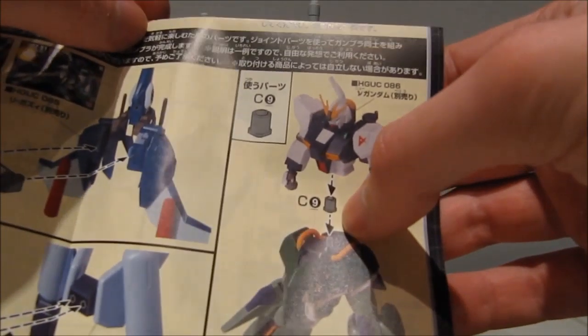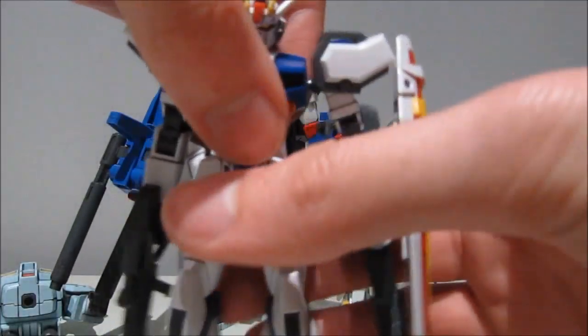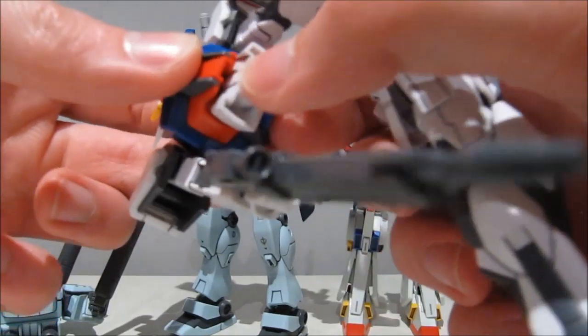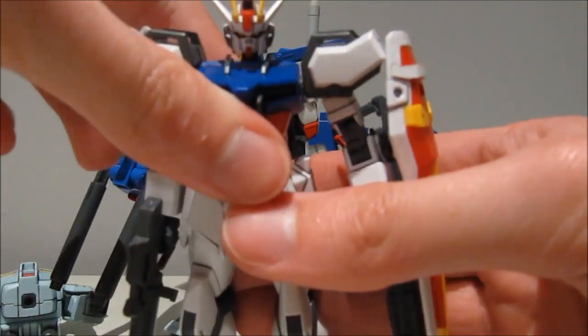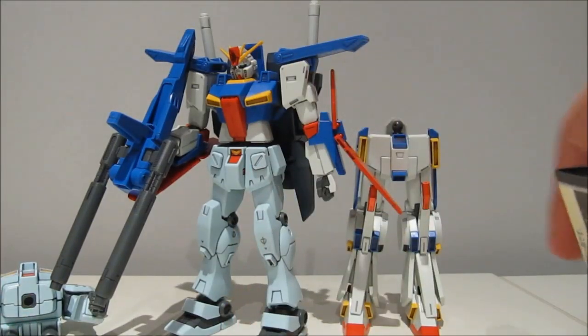Also, this connector should work for the All Gundam Project, provided that you can get that ball joint out of there — it's not gonna be easy — but if you can get it out there one way or another, you can put it on there. Then moving on, next up we have the backpacks and even some Striker pack fun.